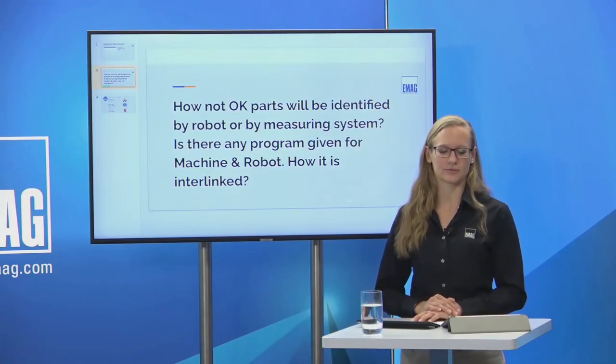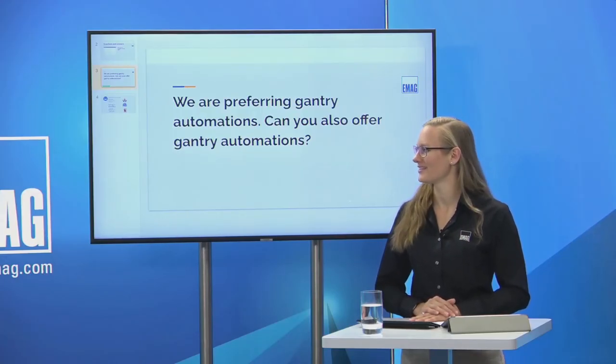Question: how are not-okay parts identified by the robot or measuring system, and how is it interlinked? We have done solutions where the robot receives feedback from the gauge that a part is not correctly measured, then the robot takes the part and places it in a NOK bin. The gauge control sends a signal directly to the robot control, which then brings the part to the NOK bin — the most common solution in our systems. Anything is possible when speaking about external automation, robot cells, and gantry cells; if something special is required, it is typically achievable.